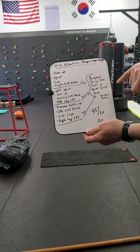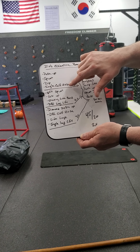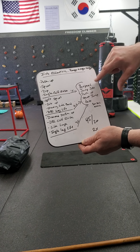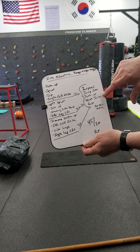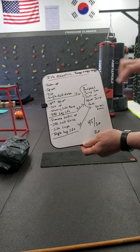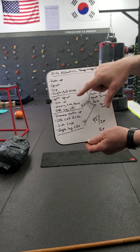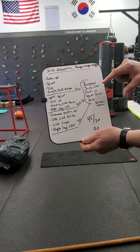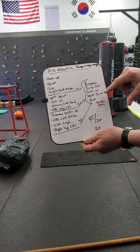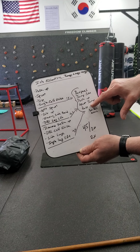In between each set, once we get to the last exercise of the second set, we're going right into 30 seconds each of burpees, jumping jacks, push-ups, squat jumps, and then rest. After the first set, we do that one time. After the second set, we're doing it two times — burpees, jumping jacks, push-ups, squat jumps, rest. All these are 30 seconds, no rest anywhere other than there.